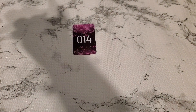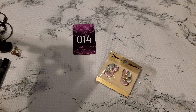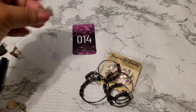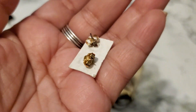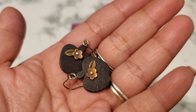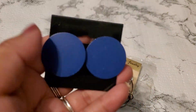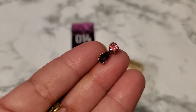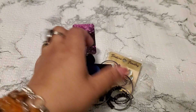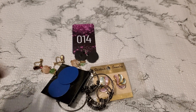One dollar for number thirteen. And then number fourteen is the earring lot. This one's a fashion earring. I have this earring right here — it's like a gunmetal color. And then this one has a backing but I'm not sure. This one looks like it's wood, this one is metal, and this one is a screw back. Two dollars for number fourteen. If anybody wants that earring lot, two dollars.